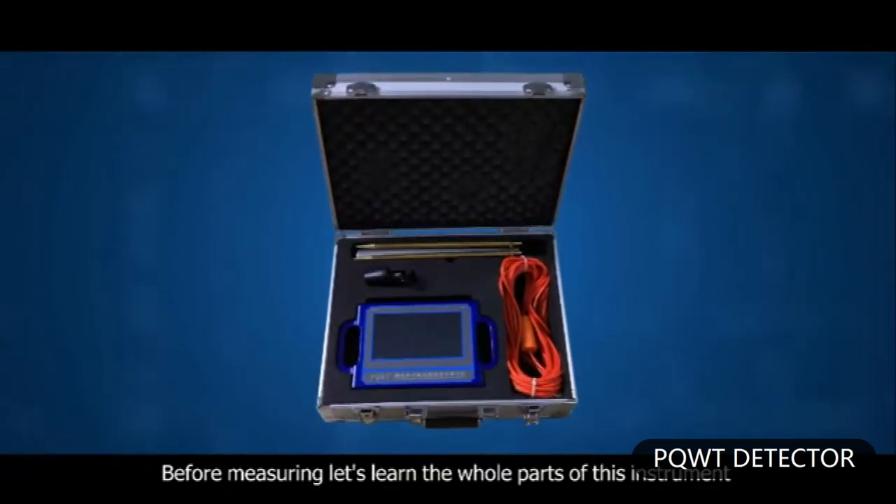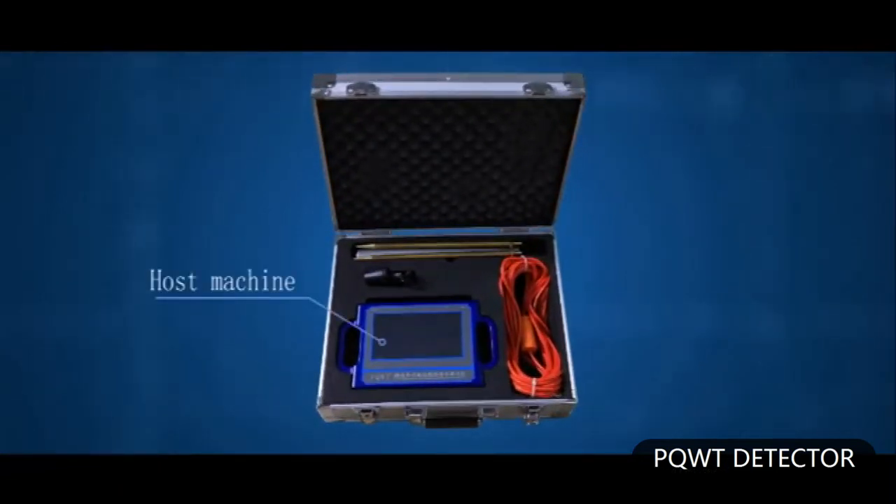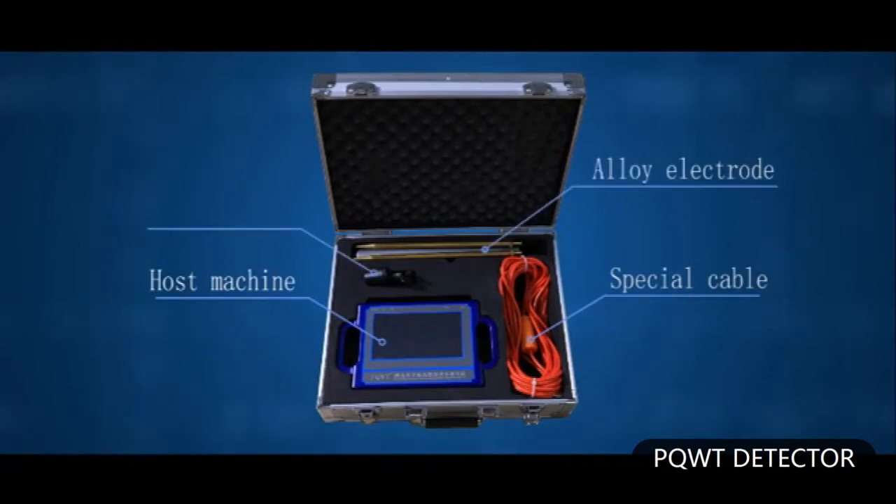Let's learn the whole parts of this instrument. The components are: host machine, special cable, alloy electrode, and charger.